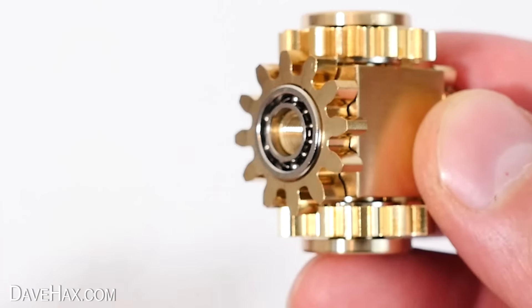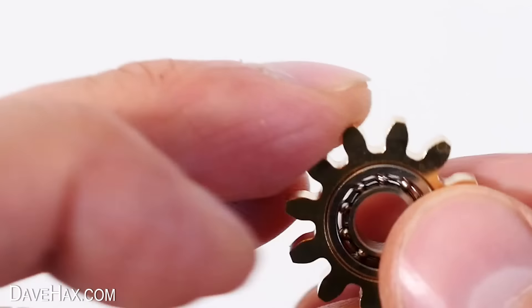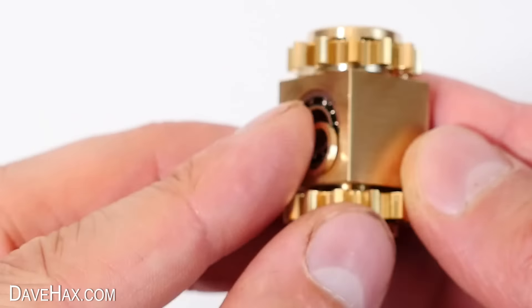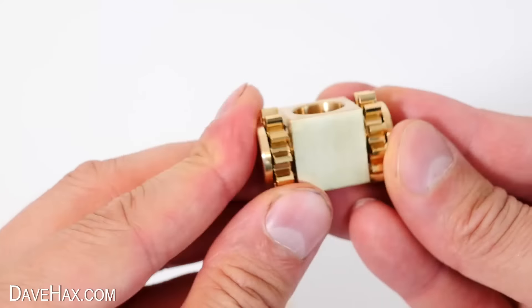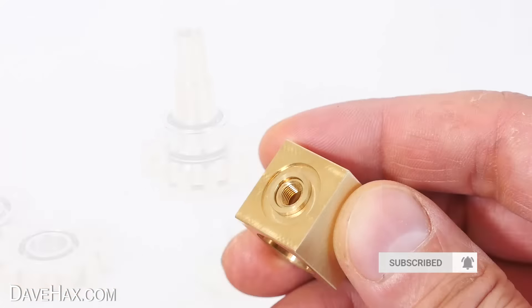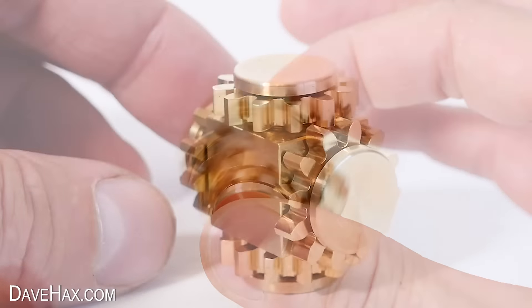You can even unscrew the thumb caps and dismantle the whole thing. Here's a gear with a bearing inside, and this shaft slides out too — you can see how well it's been made, it really is precision machining. There's a little washer and another bearing, and you can unscrew these too so it breaks down into individual components. When you're ready you can just rebuild it and put it all back together, a bit like a puzzle. Pretty cool — perfect to relieve any stress or anxiety.